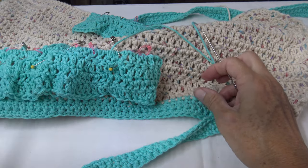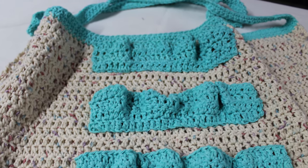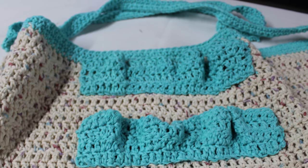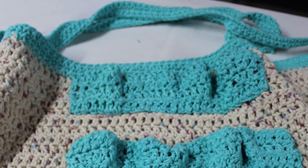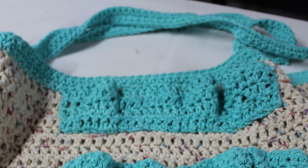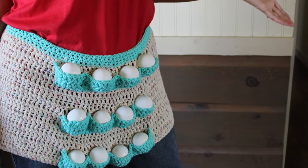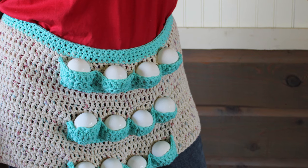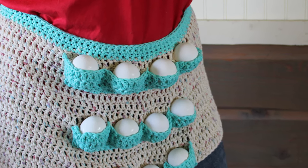I have my pins removed and threads cut, and I cannot even tell you how ecstatic I am over this project. I love how cute it is — it could be a practical gift or a gag gift for that chicken lady friend of yours. Either way, I love how it turned out. If you have any questions while you're making yours or ideas on how to improve the pattern, please comment down below. Thank you so much for watching DIY on the House.